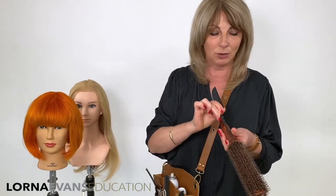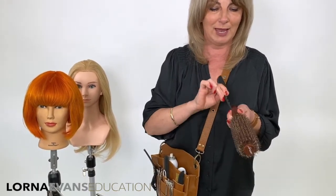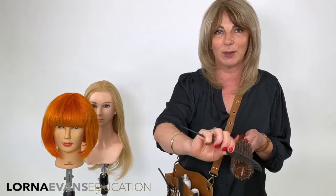To clean your Time Saver brush, I like to use the point of a tail comb. I've got my detail comb here and all I'm going to do is run down the rows, just removing any excess hair that may be on the brush. This is as opposed to scraping hair sideways with a comb, just so that you don't damage any of the boar bristle or the nylon.